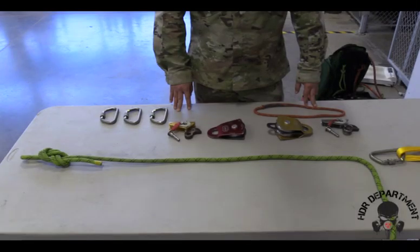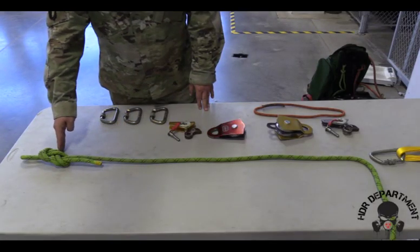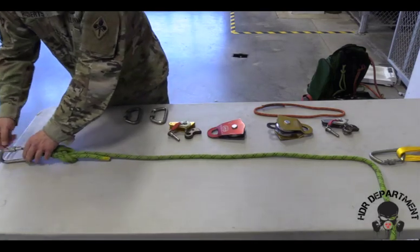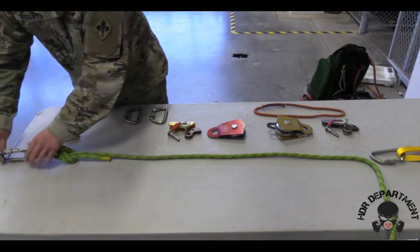Next, we'll build our 3-1 Z-Rig with a change of direction. We'll start with a figure eight at a bite down by the load, fish hooking a carabiner all the way through, locking it down, and backing off a quarter turn.